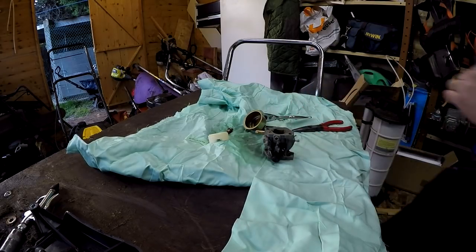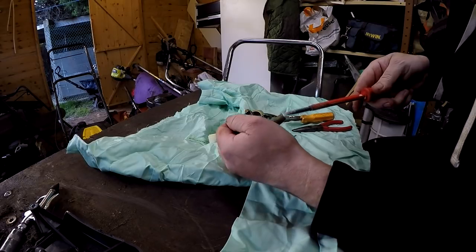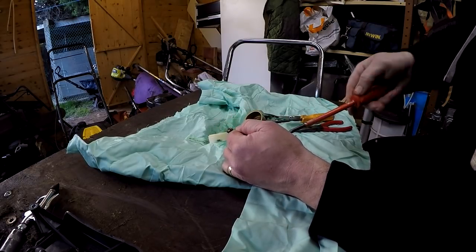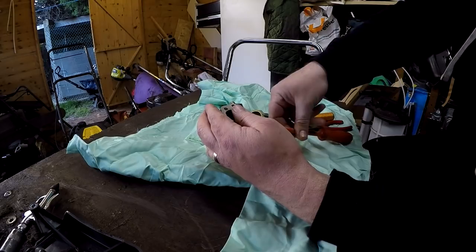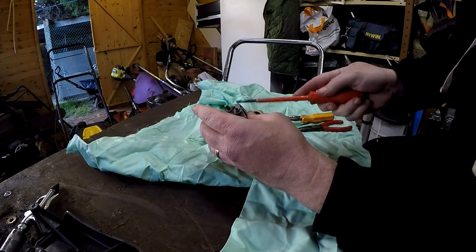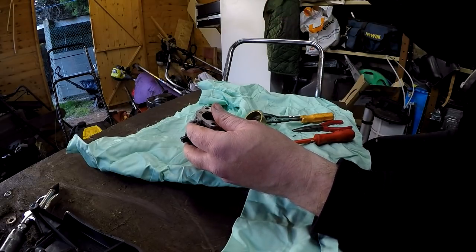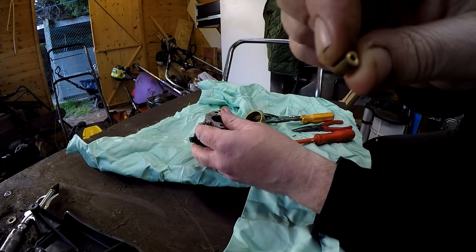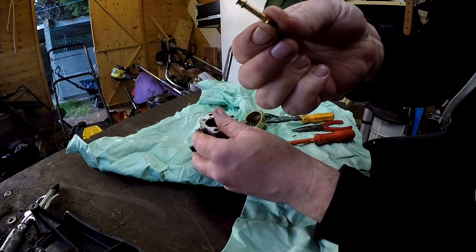Yeah, not too bad. Let's get the main jet out - that's what that's doing. There they come out. It's lovely when they come out - they don't always though. I would like to get this one up and running before tonight, then it stands half a chance of being sold tomorrow. And yeah, that hole is completely - oh yeah - completely plugged. No light through that at all, so that's the reason why. That needs blown out and cleaning as well.